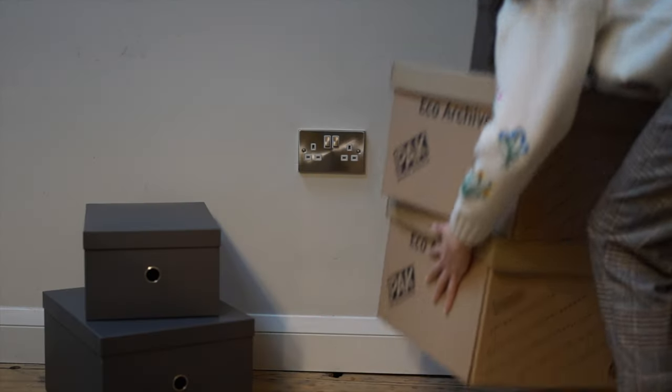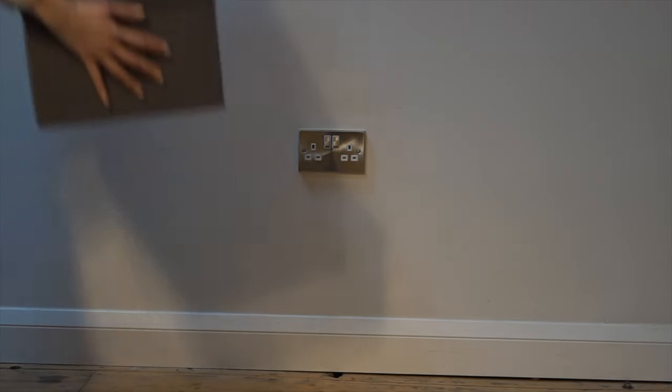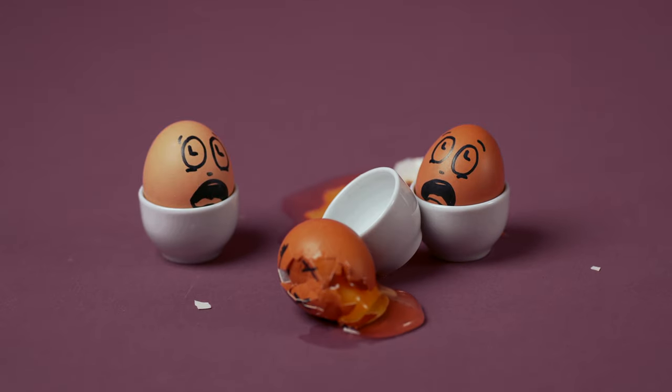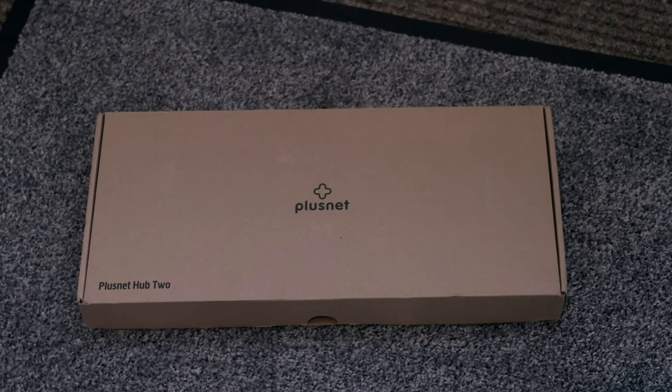Once you've decided, make some space around the area for the engineer to do their work — we don't want them working near your prized egg collection! Also have your new hub on hand ready to go; this would have been posted out ahead of time. If you're unsure of a location, the engineer can talk you through any options.